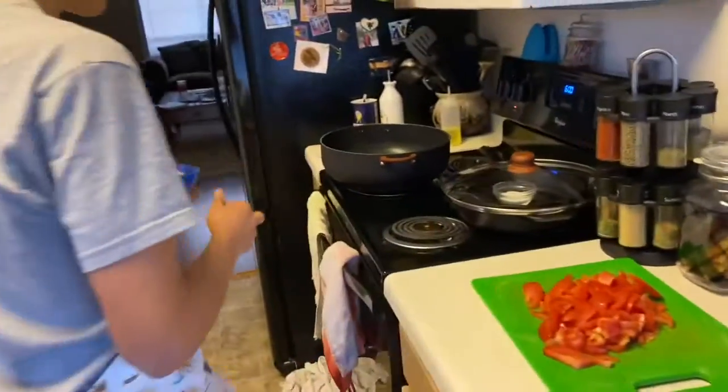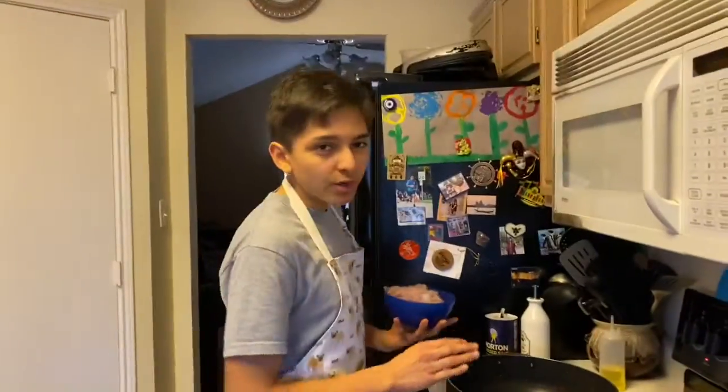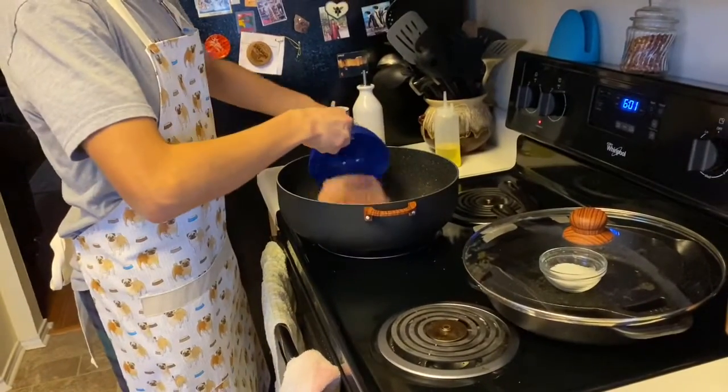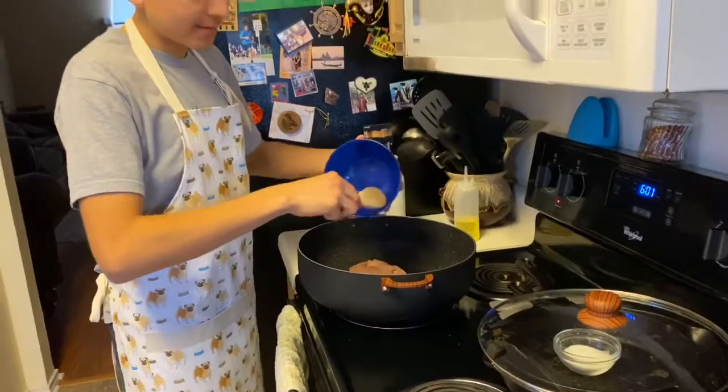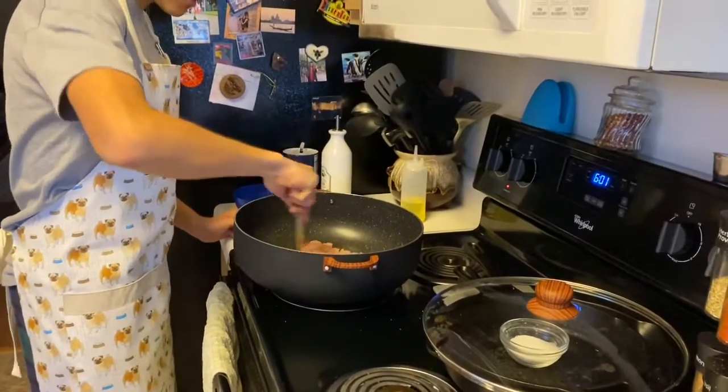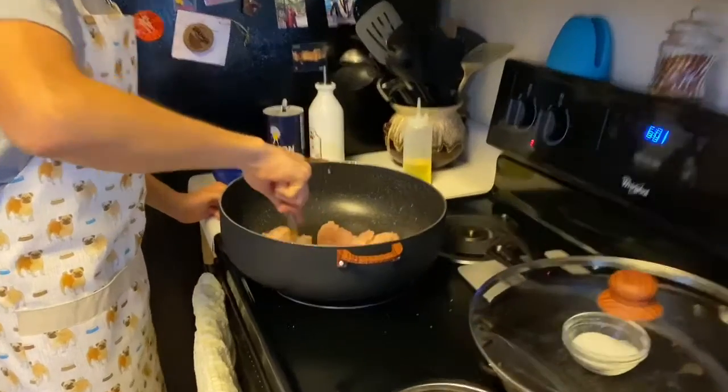First, you need to cook the chicken until it's just brown — you don't want it fully cooked. Add it in on a medium-high heat, then spread it around so it's evenly cooked.